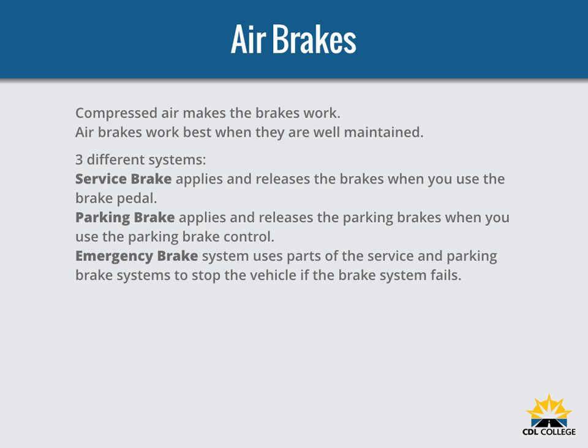The service brake system applies and releases the brakes when you use the brake pedal during normal driving. The parking brake system applies and releases the parking brakes when you use the parking brake control. The emergency brake system uses parts of the service and parking brake systems to stop the vehicle in the event of a brake system failure.